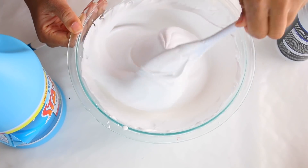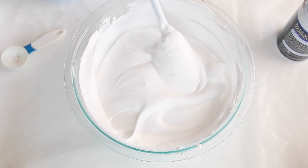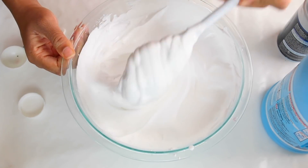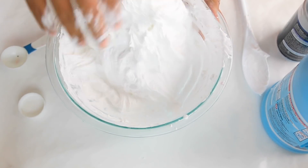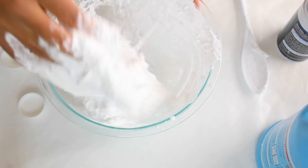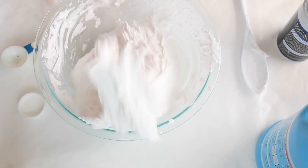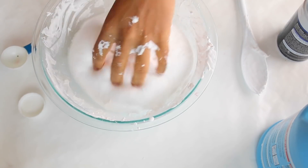Once it has those whipped peaks, it's time to add your starch flow. I call it starch flow because if you read the container, it is liquid starch — so starch flow and liquid starch are the same thing. I will continue to say starch flow because that's what I say. If it's too sticky, you want to add more starch flow to your mixture. Add enough starch flow and mix it in, and you should get something like a piece of dough dome.